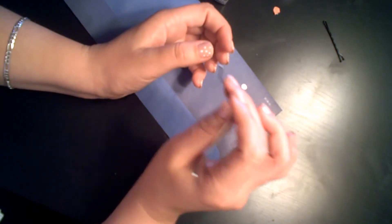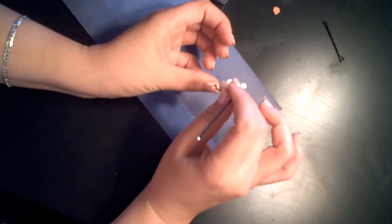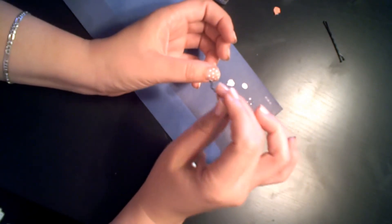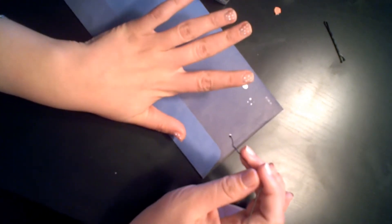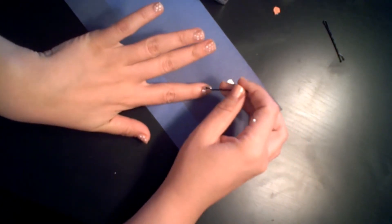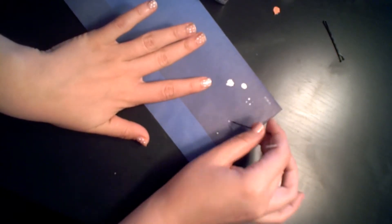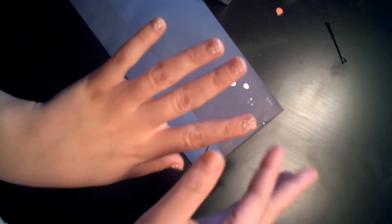I think the only way to make this work-appropriate is to use these colors. Obviously not if you're in a serious business like finance or banking — that's probably not a great look. But if you're in retail, have an office job, or you're a receptionist, you can totally wear this and it's not completely unprofessional. It's also really good for weekends — it's a fun little look. I'm going to go ahead and do my other hand and then come back and do the top coat.